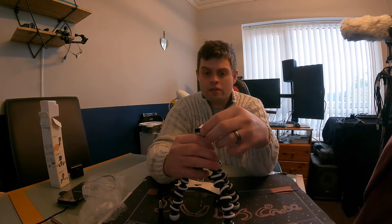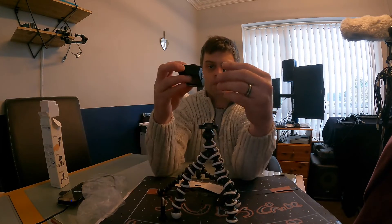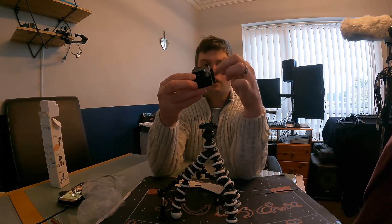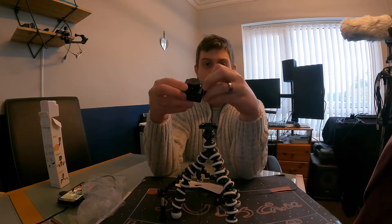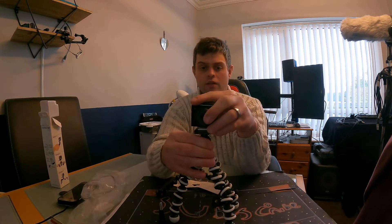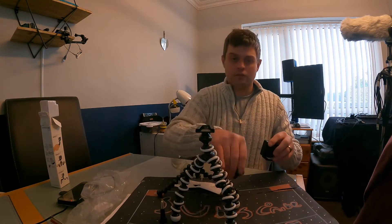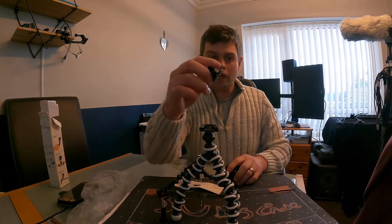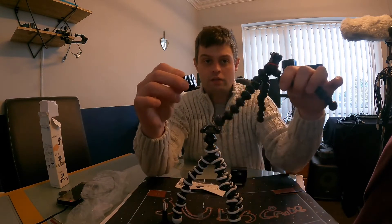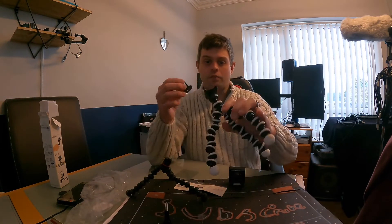Just in case you're wondering, this just slots off the top and then you can attach your camera to it. It comes with an adapter as well, which just goes on there. The adapter is a bit similar to like this one here — it just has the option, just like the Joby one, to put the camera on, and it actually comes included with it.